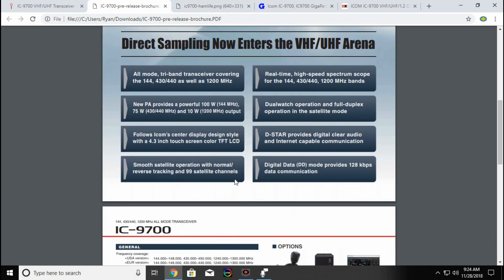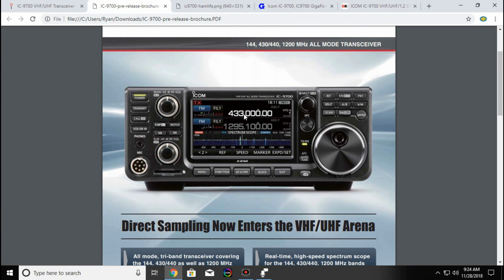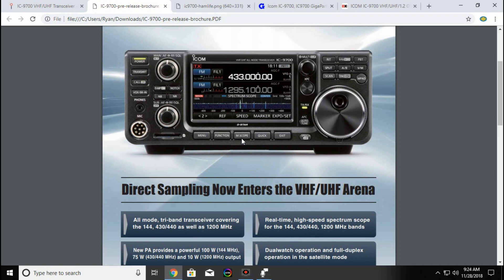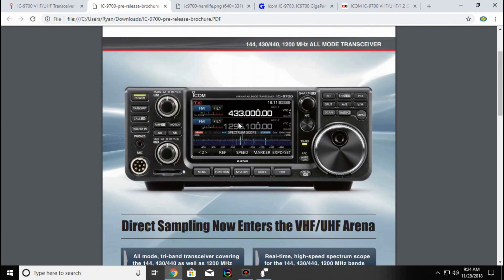So as we talked about, it's all-mode: 100 watts, 75 watts, 10 watts, touchscreen display. It does have dual watch, which is very nice, so you could listen to your local repeater on the top VFO and possibly be working sideband on the other. I'm not sure if it would let you do 2 meter on both VFOs at the same time, or if you have to have different bands for the dual watch to work.